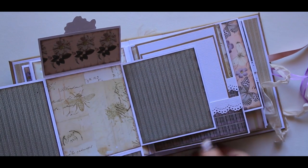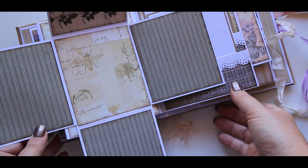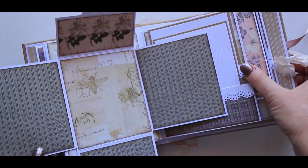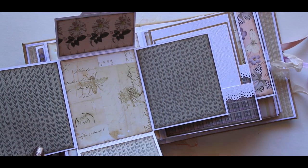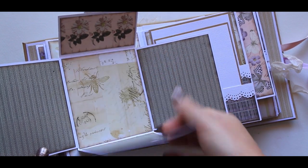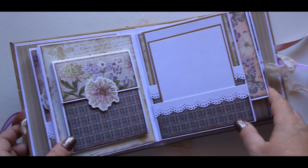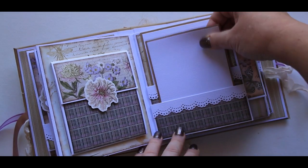Again, lots of places for your photos. I didn't put photo mats on these — I left them open because I kind of like to show the papers as well. So this one's just got two photo mats.